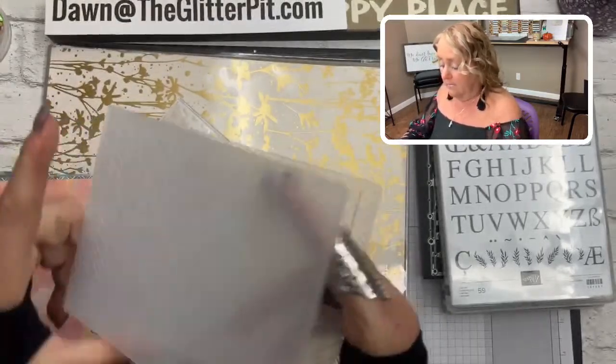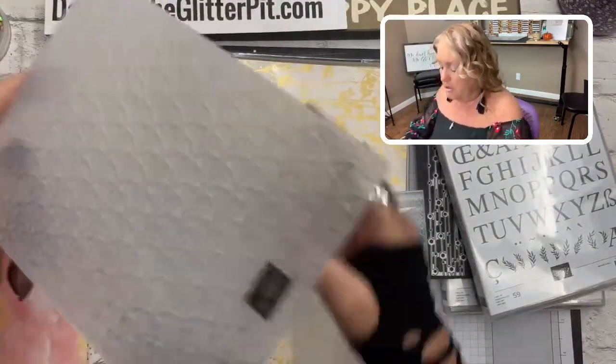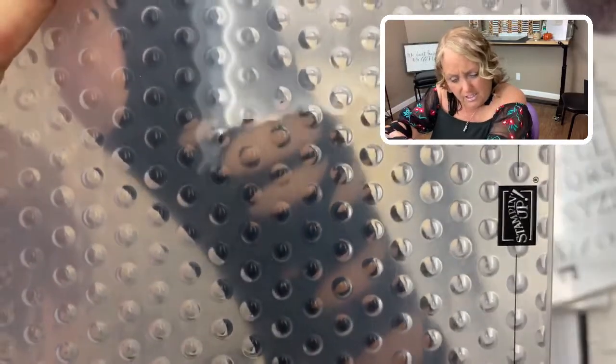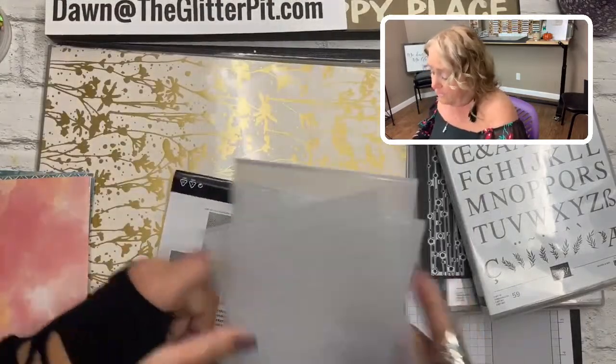Let me show you the embossing folder designs on my sleeve so you can see them. One has a kind of hashtag crosshatch background, the second one has blooms or starfish-like flowers — very pretty. And then the third one — I think we're all going to love this — it's polka dots, almost like 3D polka dots. You get all three embossing folders in this collection for $30, breaking down to $10 each.